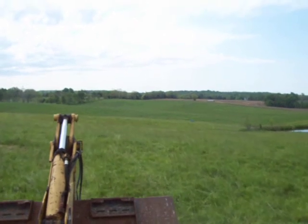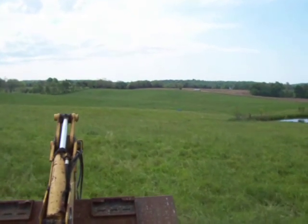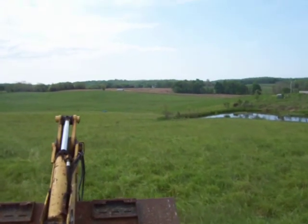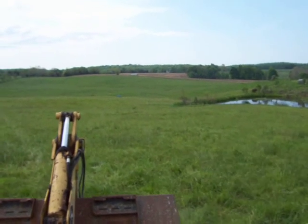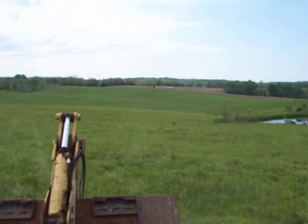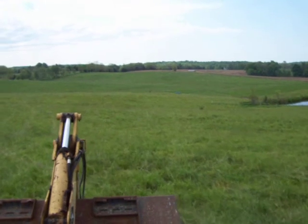We're cruising to the job in the 8875 skid loader this morning. We've got the backhoe attachment on it, and we're going down to that pond. It's got a leak in it. We've got some groundhog issues — it's washed through the dam. We're just going to do a quick fix, a temporary repair on it.